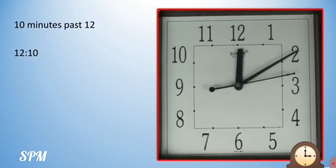Now from 1, the minute hand has come to number 2. That means 5 more minutes have passed from number 1 to number 2. So now we read this time as 10 minutes past 12. How did we get 10? From number 12 to number 1 was 5 minutes, and from number 1 to number 2 is another 5 minutes, so 5 plus 5 is 10. The easy way is to say your table of 5 — 5 twos are 10. So the time is 12:10 or 10 minutes past 12.